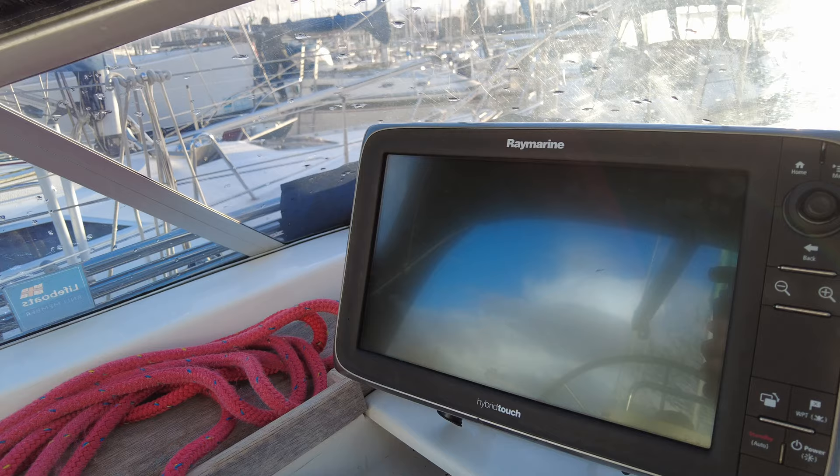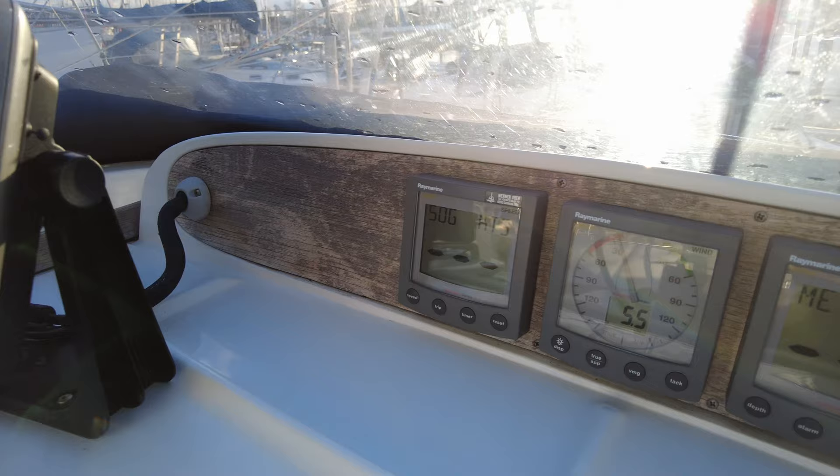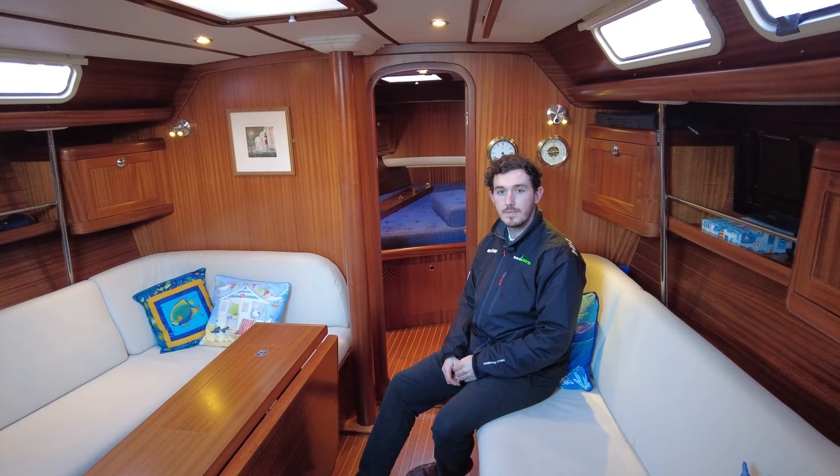For navigation aids we have the Raymarine hybrid touch chartplotter with radar. We've also got Raymarine speed, wind speed and direction, and depth.